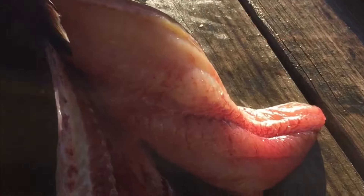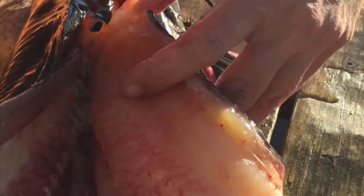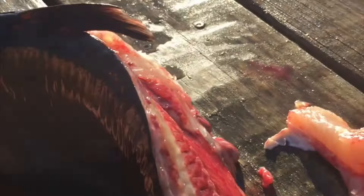Coming off the top, get this last little bit right here at the dorsal fin — just lay it all off. Be careful not to slice your fingers; keep coming with it and follow those ribs out. That's one side, and you repeat the same on the other.